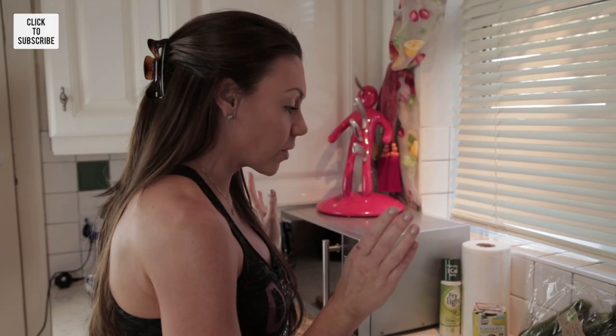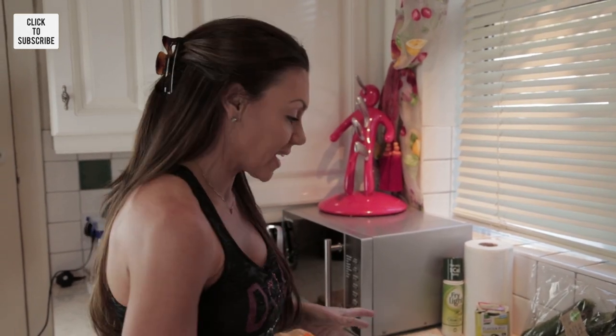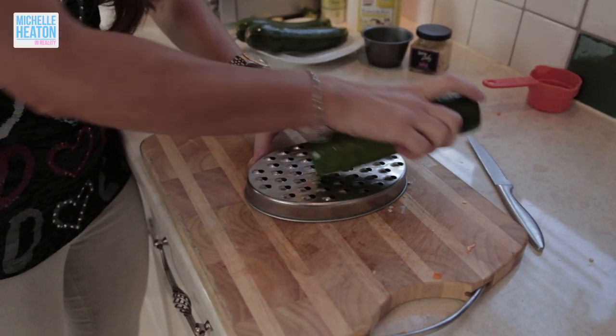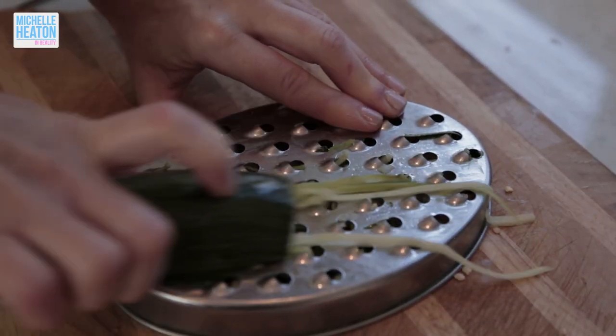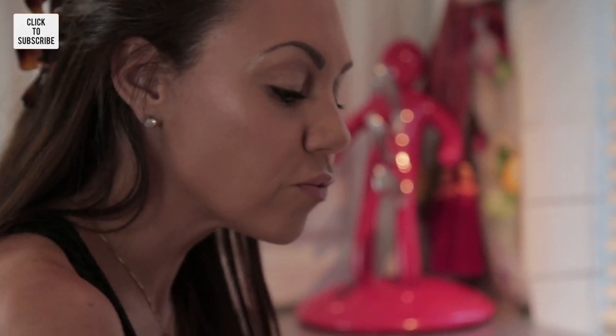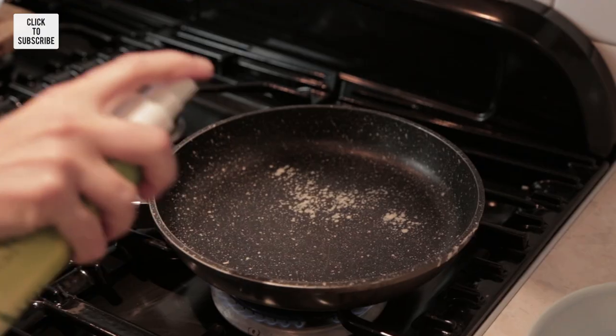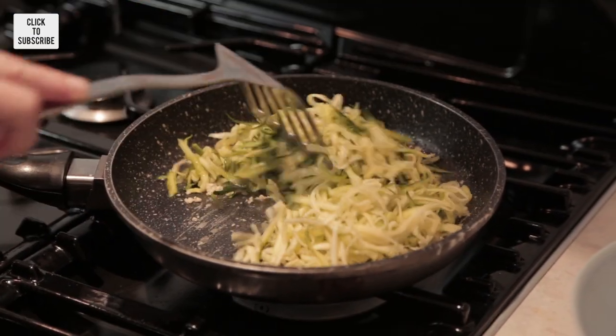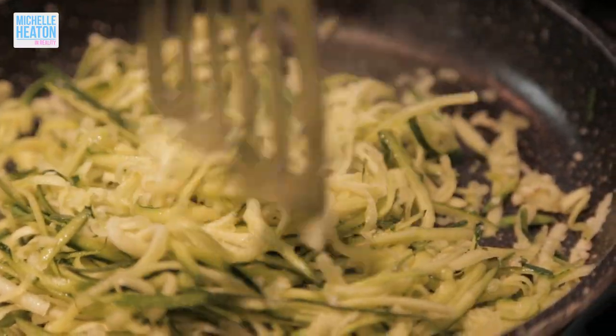Now the meatballs are in the oven, I'm going to make my courgette spaghetti. Just chop off the ends and grate the courgette like that. You should end up with strands like this. I'm grating around the courgette because the skin is the best bit — it's a little bit tougher, otherwise it can get a little bit slimy if you're just using the flesh. Now I've grated all of my courgette, I'm going to fry it in a pan with some garlic and my one-calorie spray — just a teaspoon of very lazy garlic — and fry that up for just a couple of minutes.